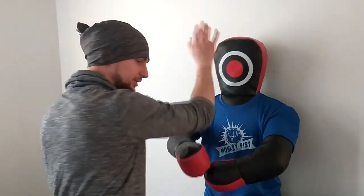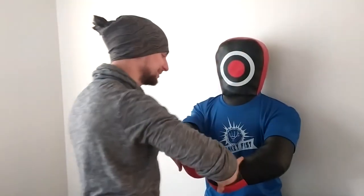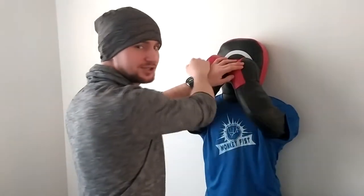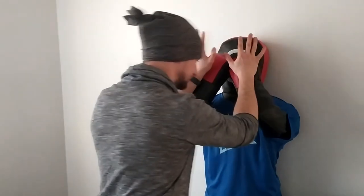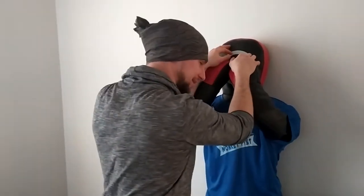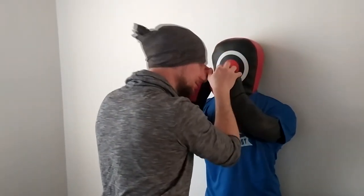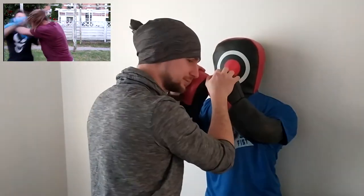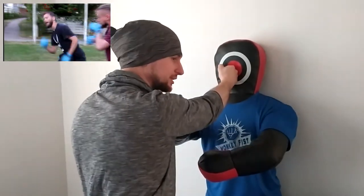Another scenario: if you do a combo going upstairs and your opponent starts covering himself, and you're tired of punching his guard, grab his hands, go a little bit lower just to uncover his face — and in that moment it's also a perfect moment for a one-inch punch.